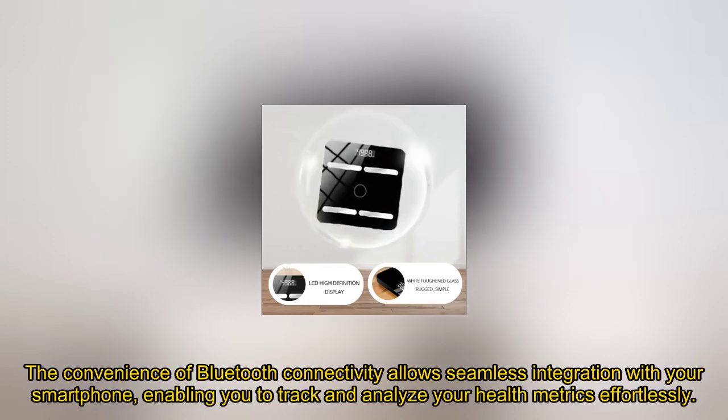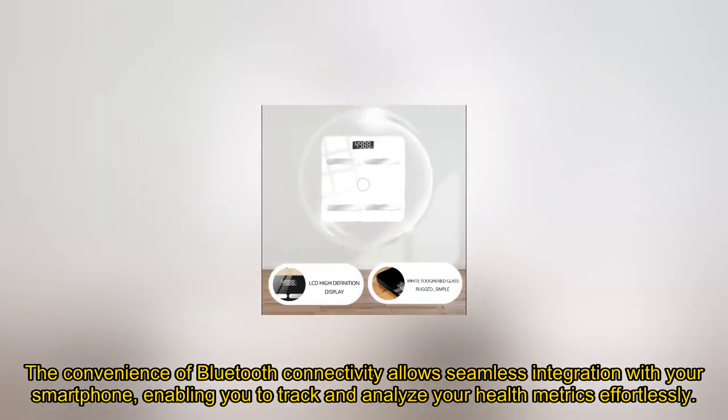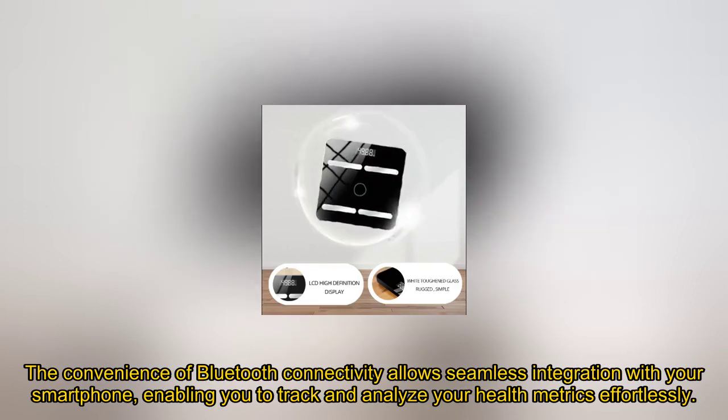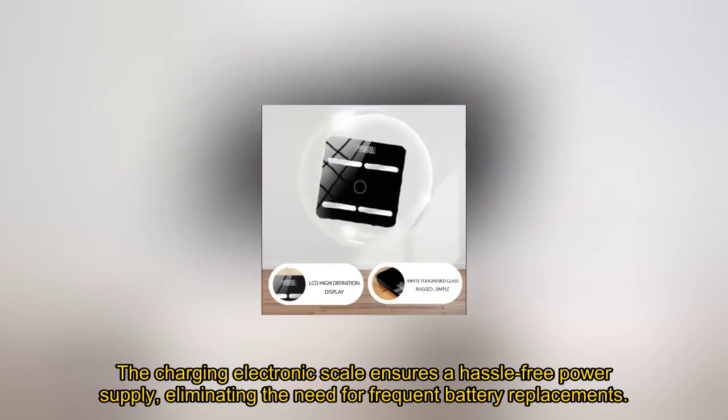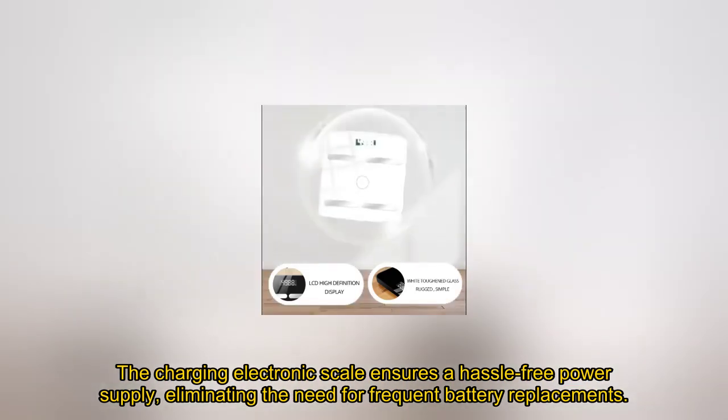The convenience of Bluetooth connectivity allows seamless integration with your smartphone, enabling you to track and analyze your health metrics effortlessly. The charging electronic scale ensures a hassle-free power supply, eliminating the need for frequent battery replacements.